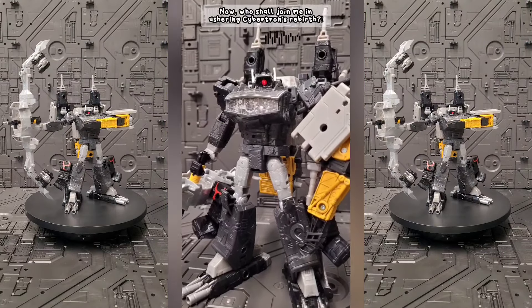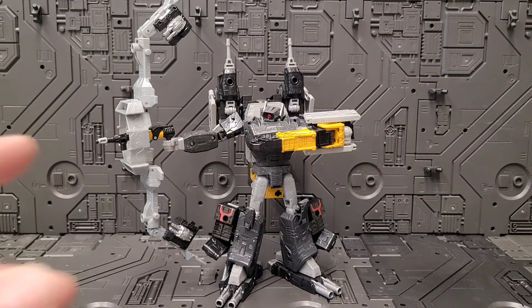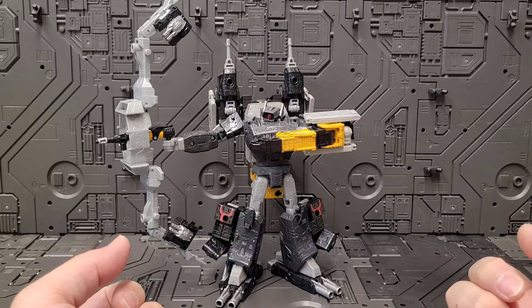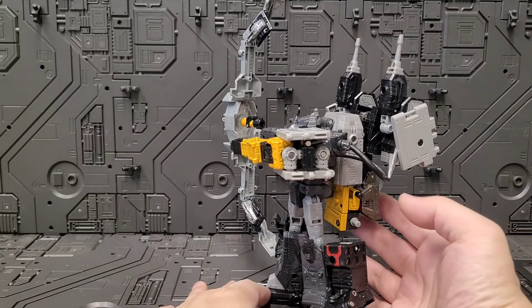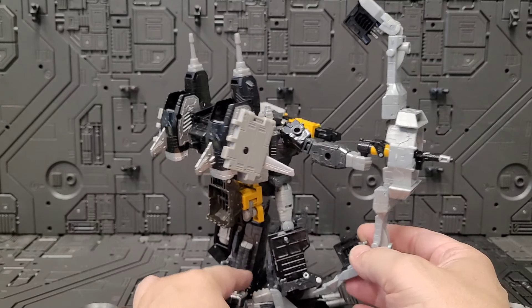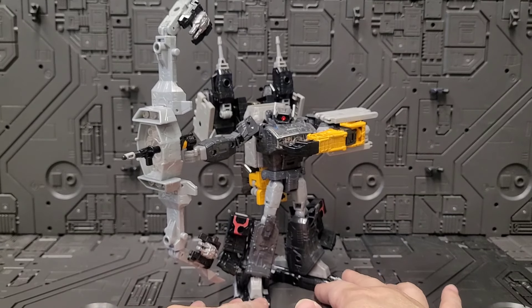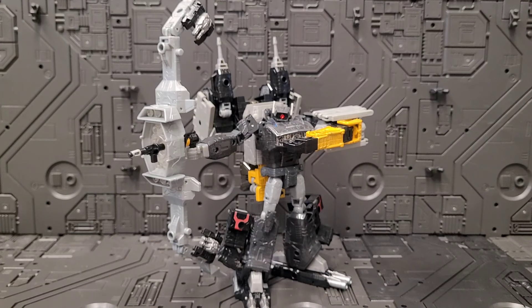Now who shall join me in ushering Cybertron's rebirth? In front of us we have Galactic Man Shockwave in Galactic Archer Mode. You may have seen this guy in the recent skit I put up, where he's actually in a miner gear and what he does is reconfigure it to create this archer armor, then he disposes of the constables that have subjugated them. If you haven't caught the short, check it out — I think it's loads of fun.